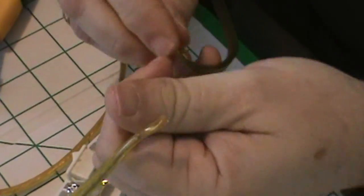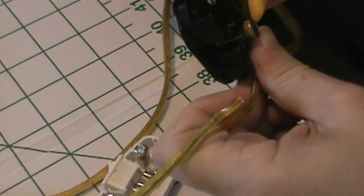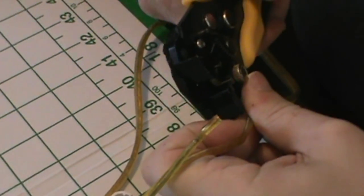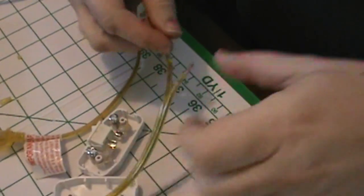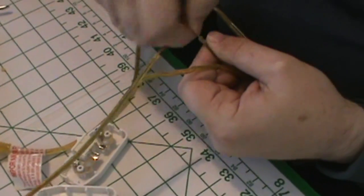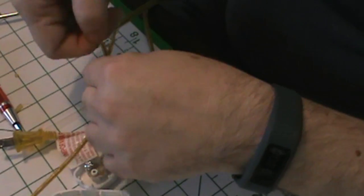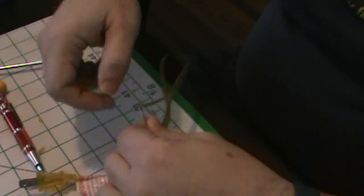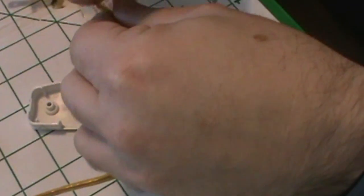We are going to clear some cable. This is a particular tool that clears the plastic casing from wiring. You don't necessarily need this tool — it just makes it easier. Then make sure that you twist your cables, which makes the individual threads behave almost as if they were one thread. And then what you have to do is make a loop.